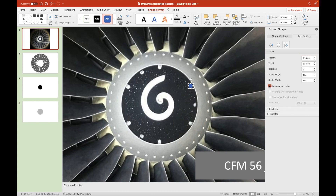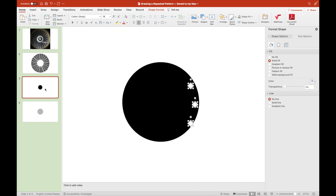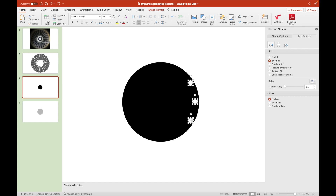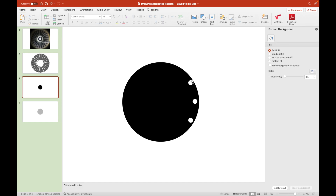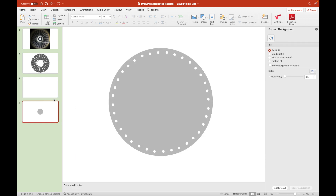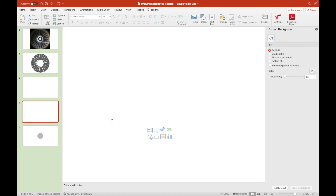We'll draw nine dots on the innermost circle, which is darker than the outer one. Let's draw three dots on the side. We group them together with the dark circle at the center so that we can duplicate it twice and form three sets of three dots that surround the swirl.